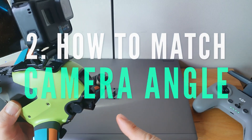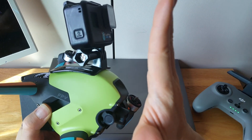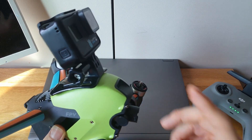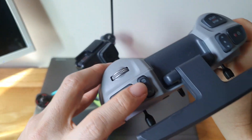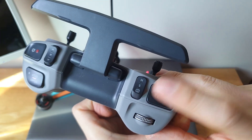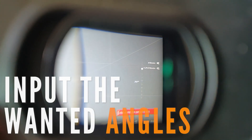Strong attachment and reducing vibration — these two things are the most important points to get rid of the jello effect. I was also curious about how to match the angle between the DJI FPV's camera and the GoPro's camera. First, you have to change it to normal mode — press the button to switch — and then look into your goggles. In normal mode, the flat surface means 25 degrees means the camera is angled 25 degrees from flat.